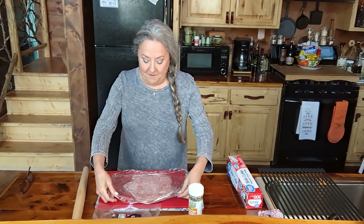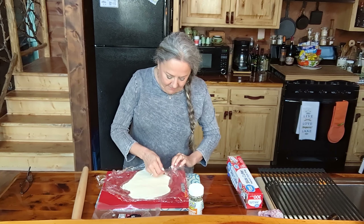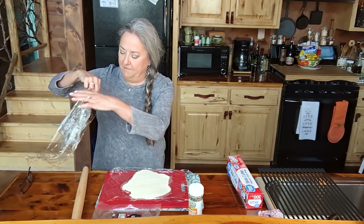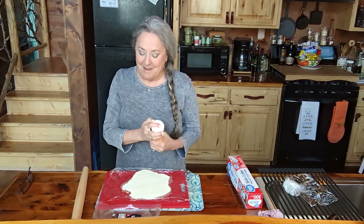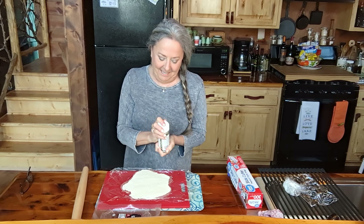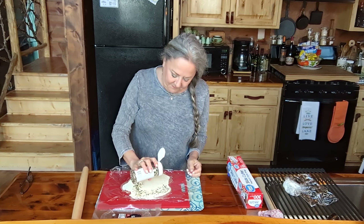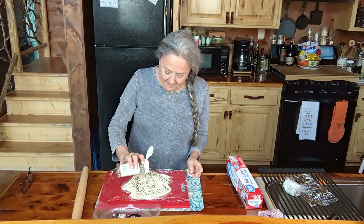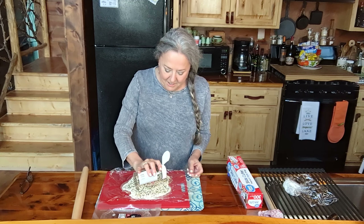Then I'm just going to flip it over and take the saran wrap off of the cream cheese layer like this. Then we're going to take our Y'all brand everything bagel seasoning — I love this stuff, it is so good — and I'm just going to give it a good liberal dose. Get it everywhere. We want every bite to have the yum-yummies in it.